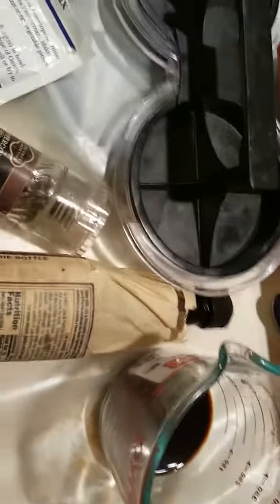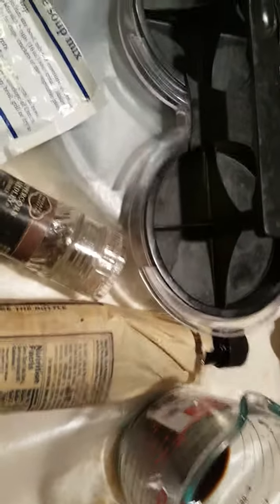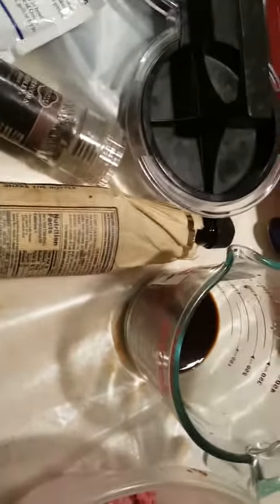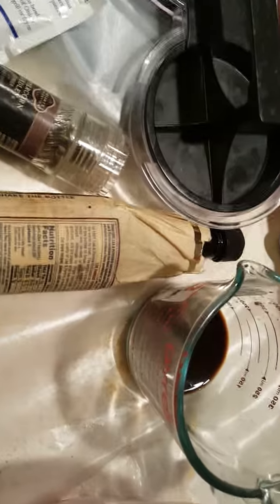Let's get to mixing, and then I'll show you guys what the burgers look like when they're about done on the grill. Yellowgroove, what you know about these burgers!